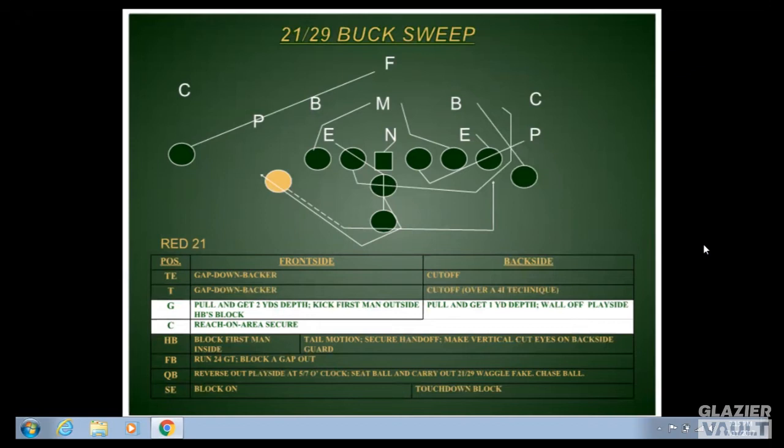Receivers on the play side use an on-block or stalk block. Backside receivers run what we call a 'touchdown block' — if he gets across the formation and pushes the safety or corner on a cross, giving us that cutback lane, we've got a shot at a big play. For the backside corner aligned on the receiver, I've made the quarterback responsible for that guy. Once he hands off to the halfback, the quarterback hustles downfield, sprinting to disrupt the corner when the play cuts back.